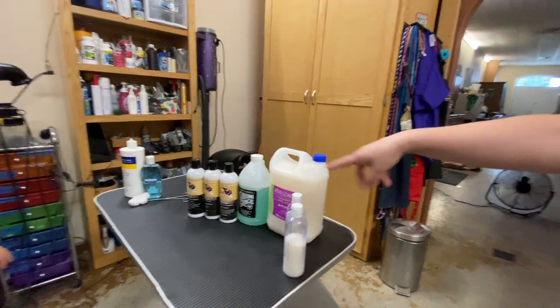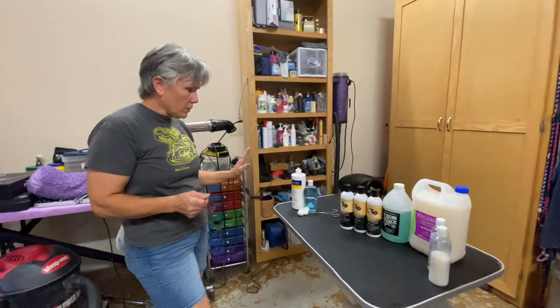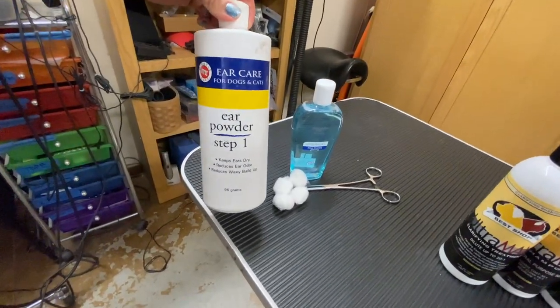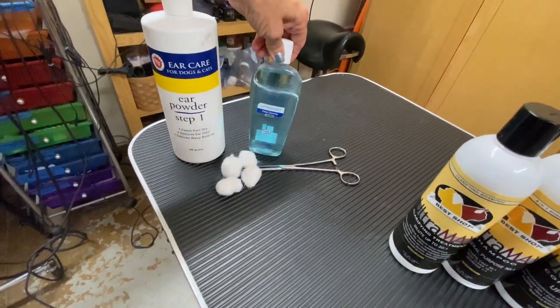So that the table wasn't overflowing, Kay started by going over all of the products that she uses for bathing a poodle. When we bathe, we always clean ears — ear powder to pull out excess hair. When we bathe, we use cotton in the ears with an astringent.